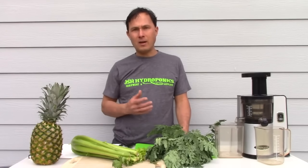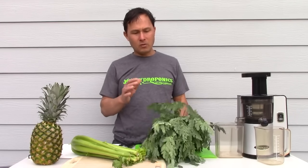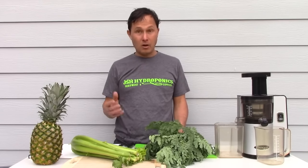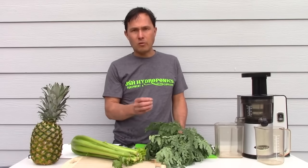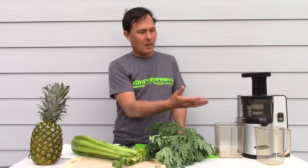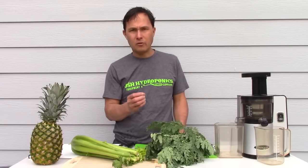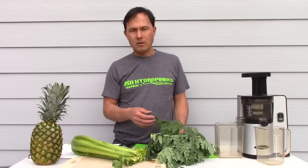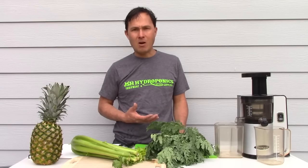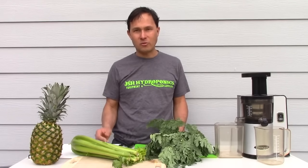Today I'm using the Omega VSJ843, currently my favorite juicer because it handles a wide variety of produce. The reason I'm juicing rather than blending is that this juicer runs at a low and slow 43 RPMs. It slowly grinds, squeezes, and breaks open fibrous cell walls to give us all the nutritious liquid inside the Moringa. As Jay Kordich, the Juice Man, said: it's the juice of the fiber that feeds you. Our teeth are actually the best juicers on the planet — just chew Moringa into a mush.